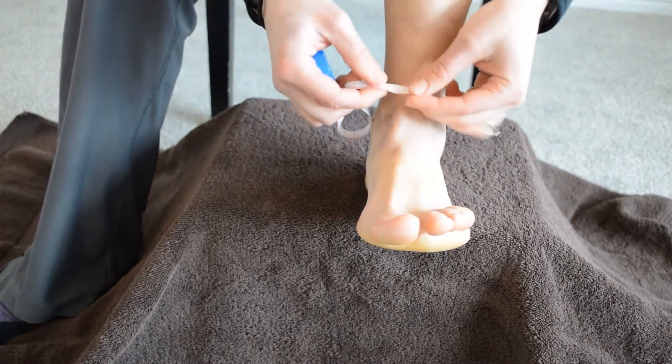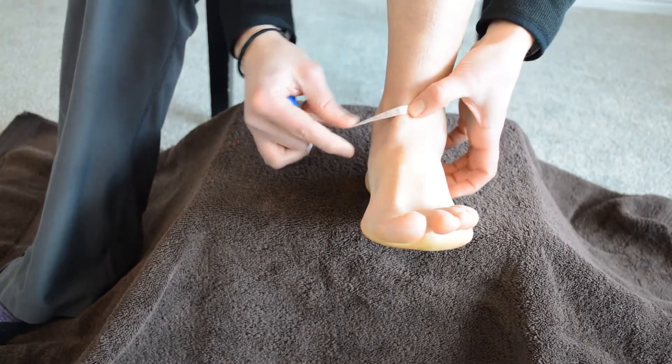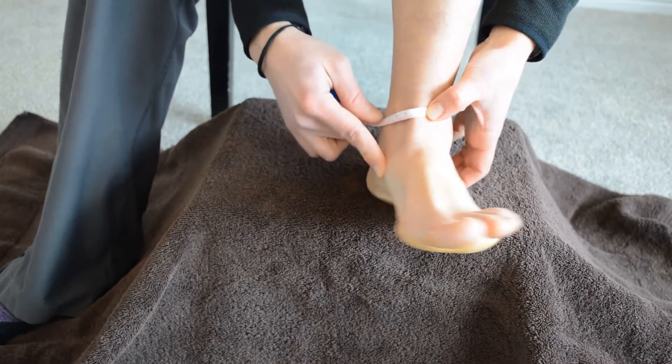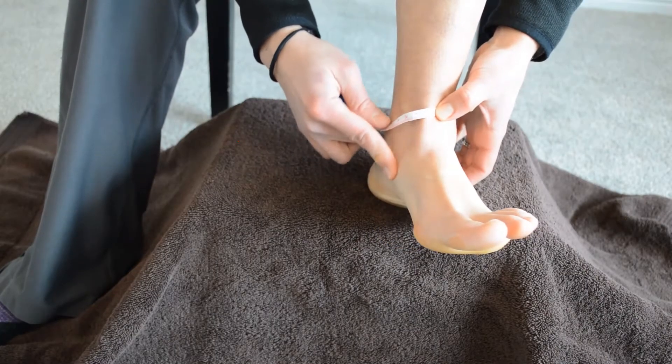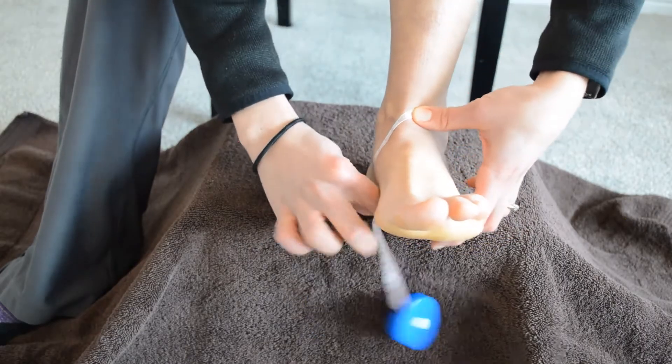You're going to start with zero on the anterior tib tendon — that prominent tendon on the top of your foot — and then go to the inside of your foot on that navicular tuberosity, that bony spot right inside there.